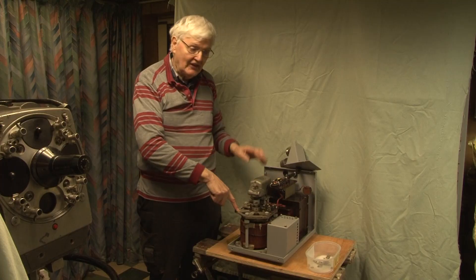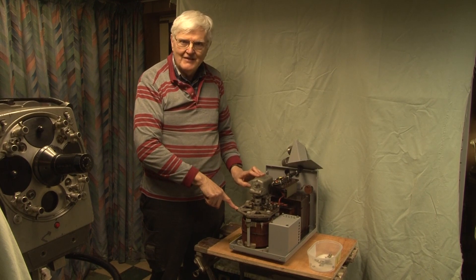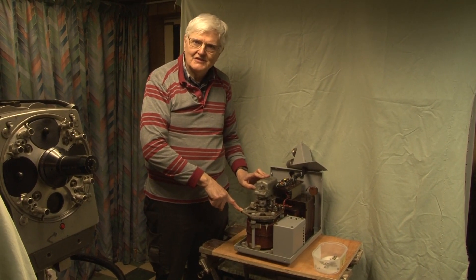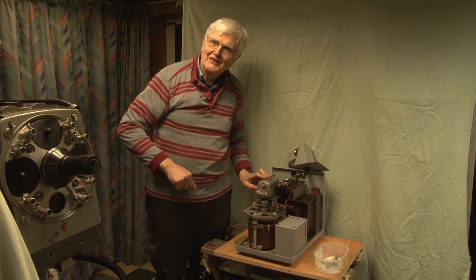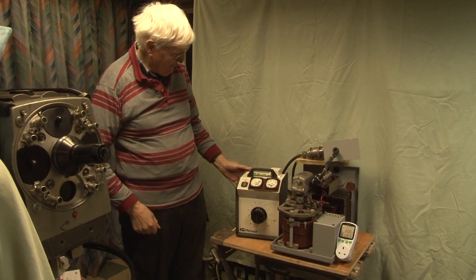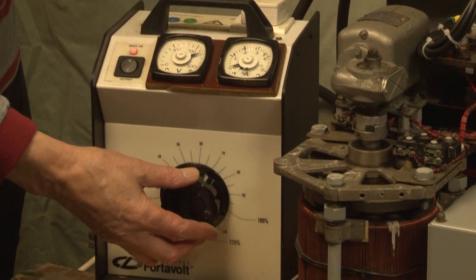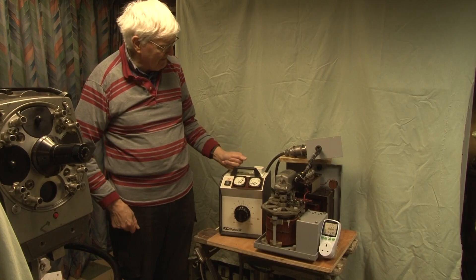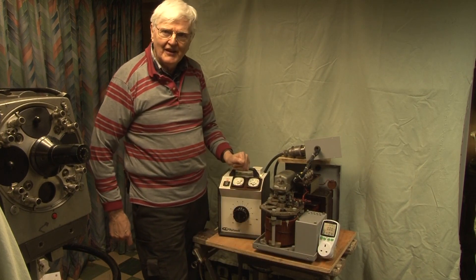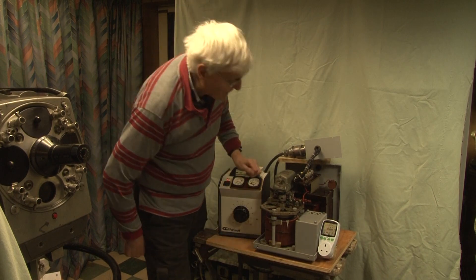We're going to set up an input Variac so that we can vary the input voltage and see that the output voltage remains reasonably steady while you watch the motor going round. Here we have set up a demonstration: a Variac on the input to change the input voltage to the automatic voltage regulator, and a rather smart digital meter on the output which is currently registering 240.3.